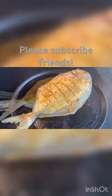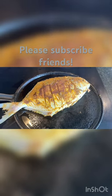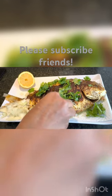Now preheat the tawa and add the fish. Cook at medium flame. The delicious full fish fry is ready.